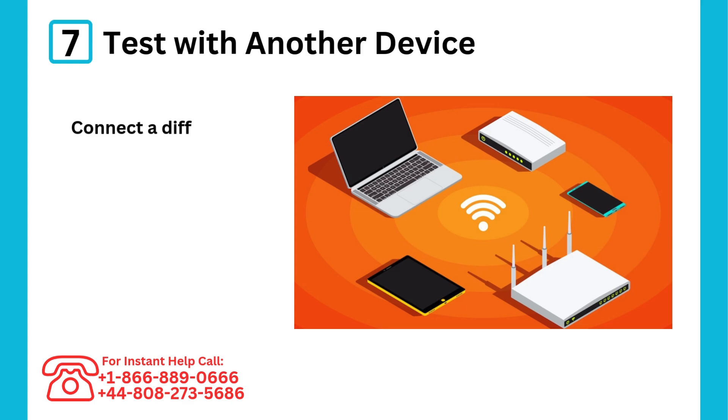Step 7: Test with another device. Connect a different device to rule out issues with your computer or router.